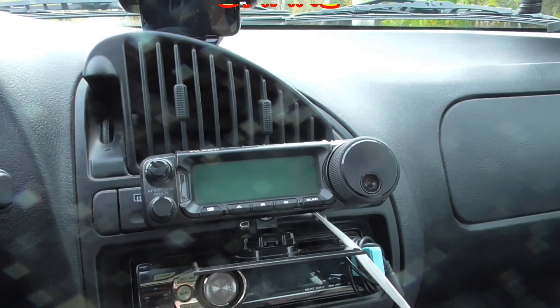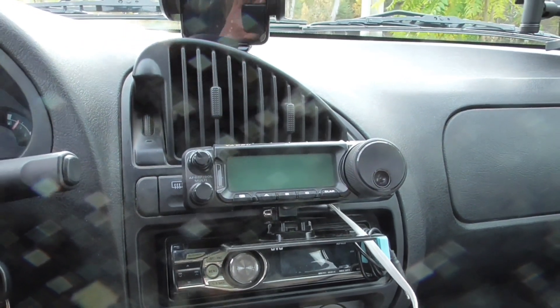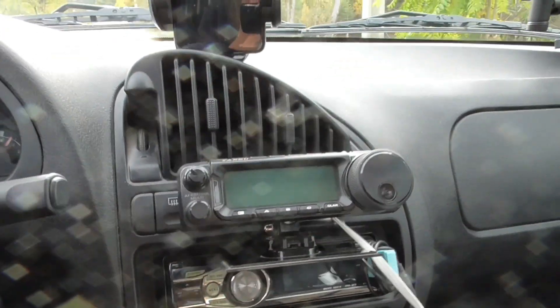That's absolutely perfect — it doesn't swing around when I'm driving. Top tip for the day for the FT-891, and as I say, it just works great.